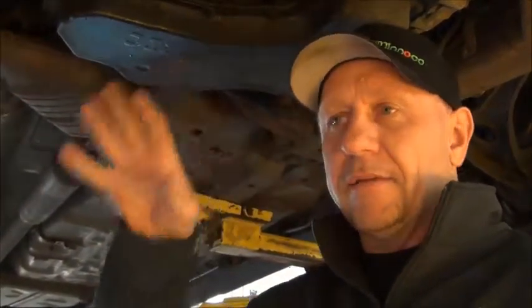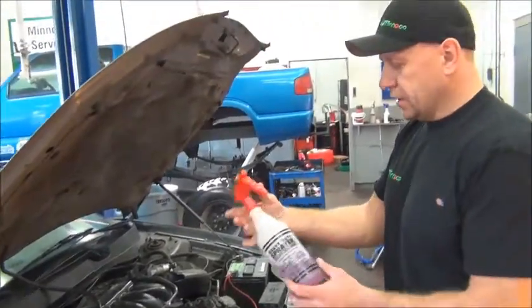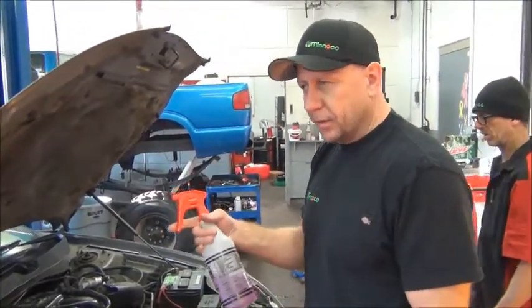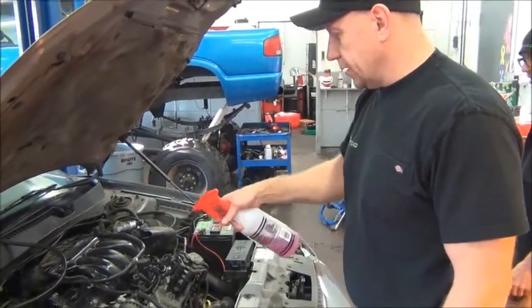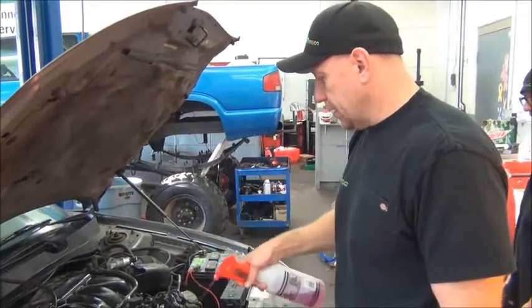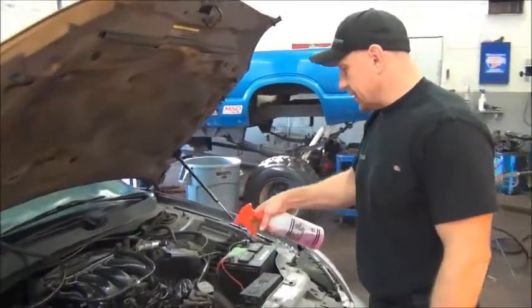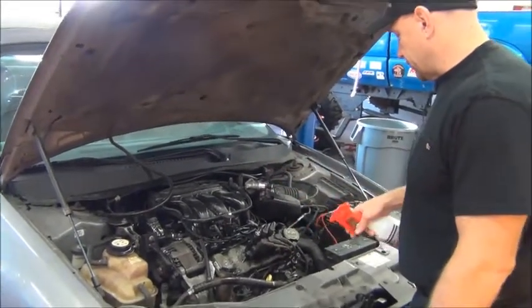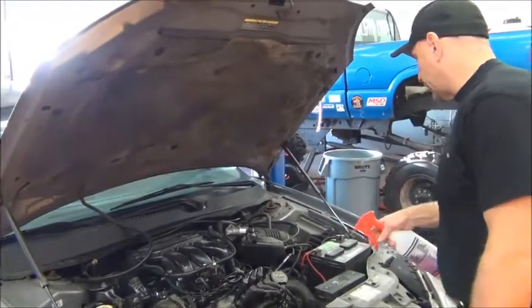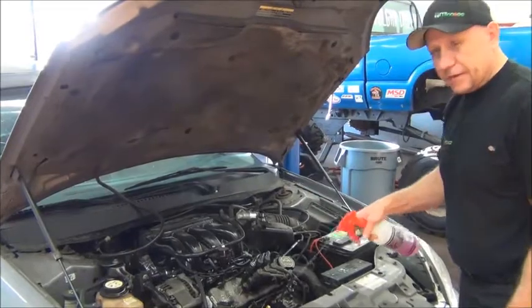So I'm going to go through now and do the next process of cleaning it. This is degreaser — it's actually a pretty caustic solution. It's got lime in it, of all things, but it dissolves the oil and dirt and is water soluble. It's safe to go down the drain. We spray the whole engine down, top and bottom. This is really powerful stuff — it cleans very well.